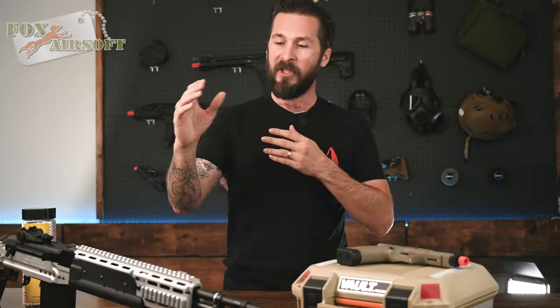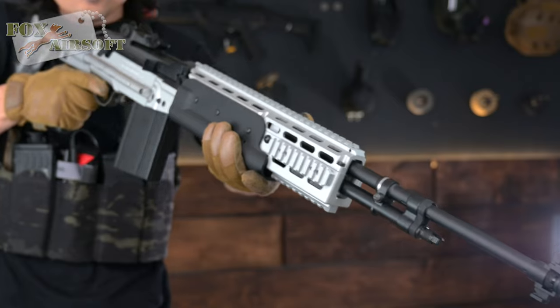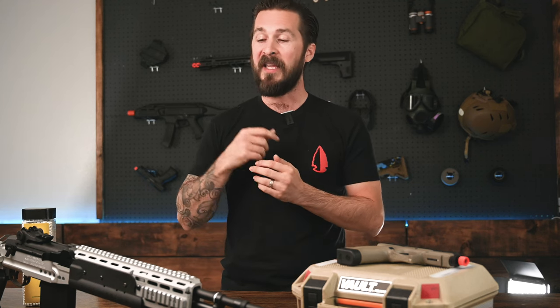It uses a 9.6-volt nunchuck battery, which lives right here inside the handguard and uses a Dean's connector. The G14 comes with a MOSFET and ETU, which allows you to program its firing rate. You could even program it to have a three-round burst.